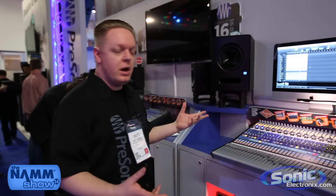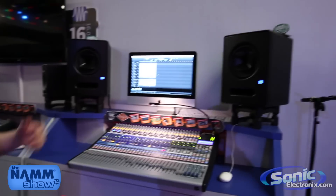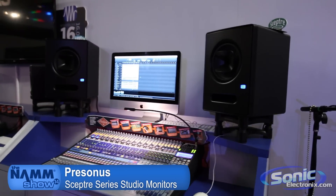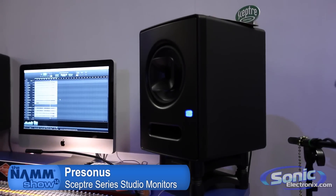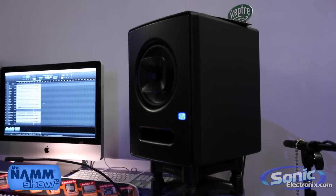Hi everyone, I'm Matt with Personas Audio Electronics and we're at the Personas booth NAMM 2014. I want to talk to you about our new line of studio monitors that's been released this year recently. This is the Scepter series and we have two sizes of this monitor — a 6 inch and an 8 inch.